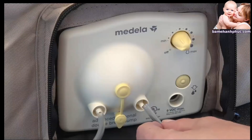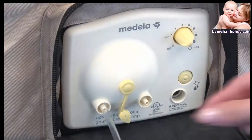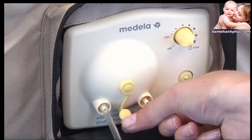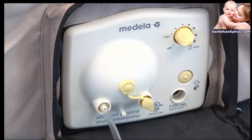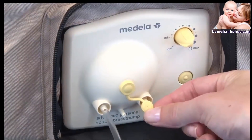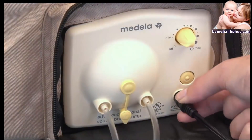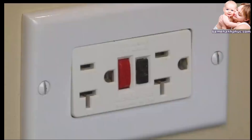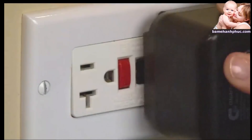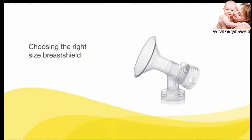Insert the other ends of the tubing into the ports on the face plate of the pump. If you are single pumping, place the port cap onto the unused port on the face plate. If you are double pumping, push the port cap onto the post at the bottom of the face plate. Plug the metal fitting on the end of the Medela power source into the power jack on the breast pump. When using the AC power adapter, plug it into a standard electrical outlet.